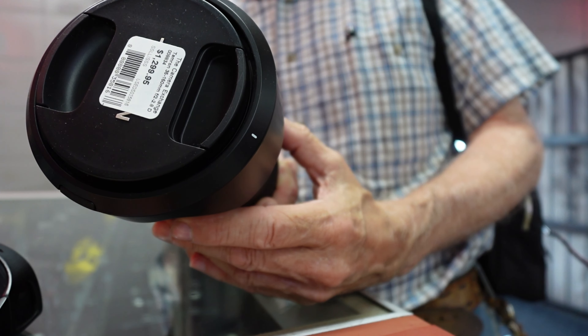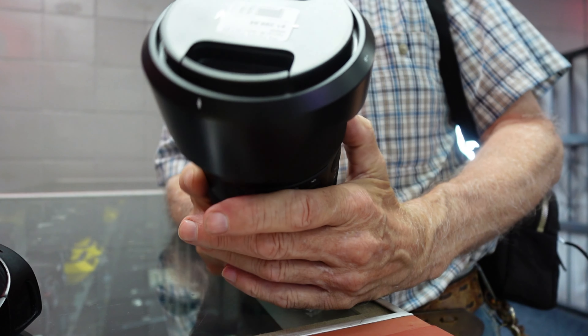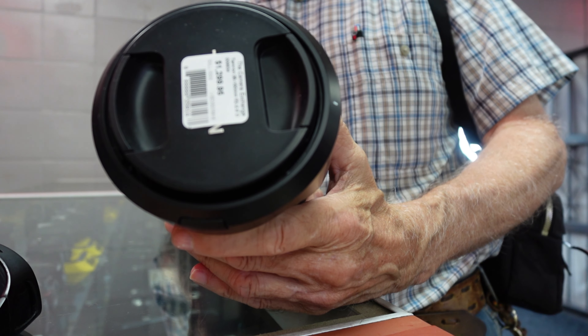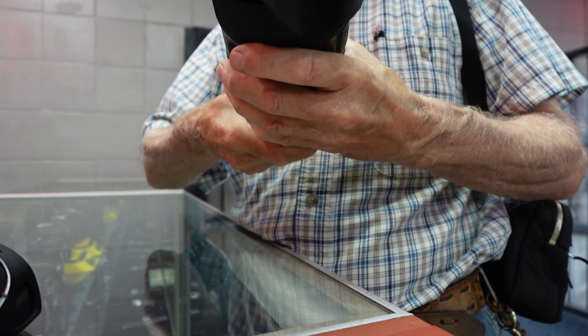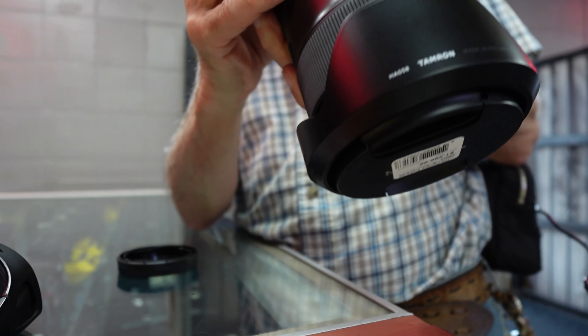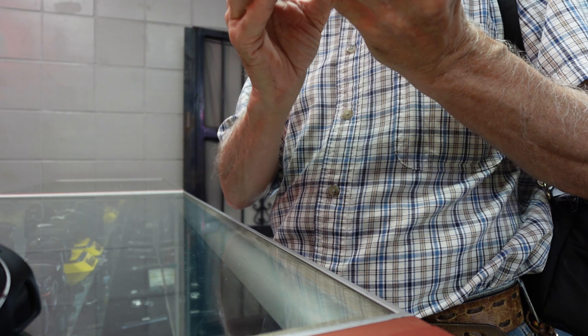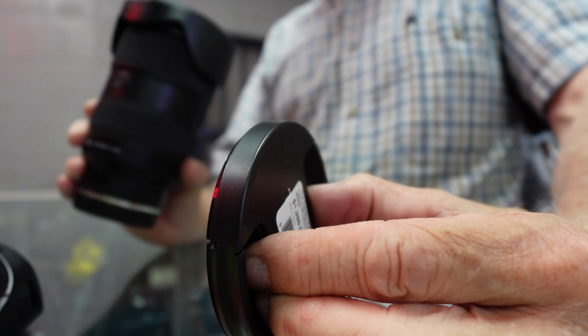It is heavy. So I went with the 24-120mm instead because it's heavy. I like it — it's a better deal, it's $700 compared to the other one. Let me take a look at it. I just want to pick it up. This is about $1,300.